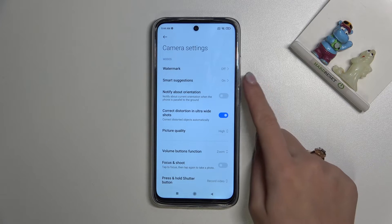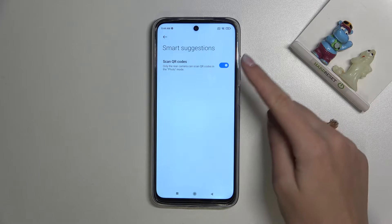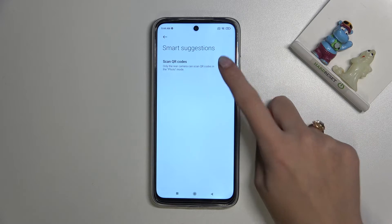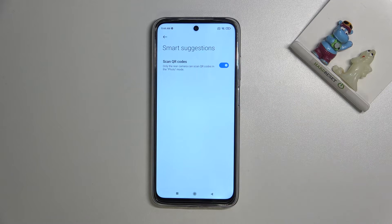Here we have to pick the second option: Smart Suggestions. Now we get access to the 'Scan QR codes' option. Using the button on the right, we can easily turn it off and on as needed. I suggest you keep it turned on, because this is the easiest way to scan QR codes on this device.